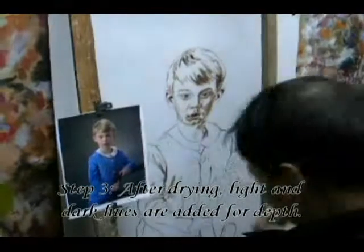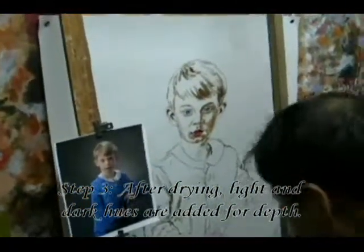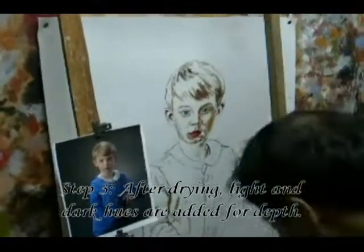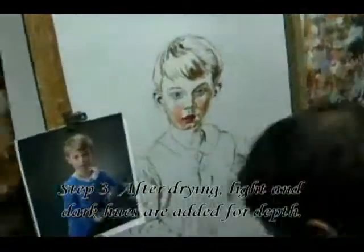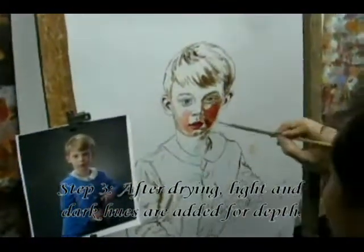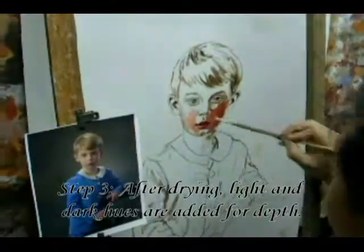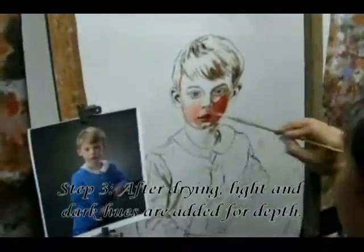The painting must dry before moving on to step three, where light and dark hues are added for depth. The colors that form the base may surprise you. As you can see, the boy's face is not actually red — it is their years of experience that allow our artists to duplicate various skin tones.